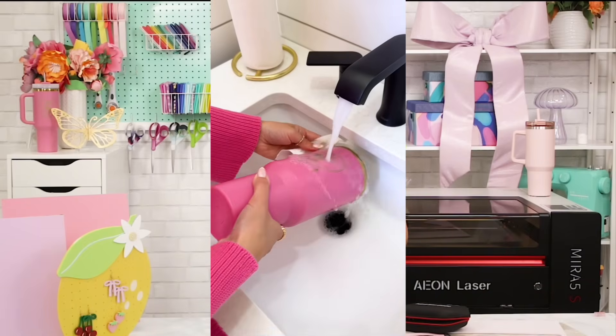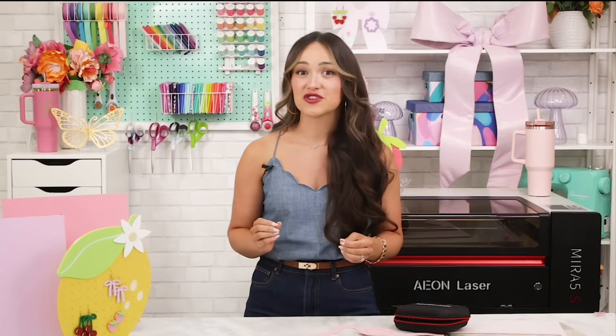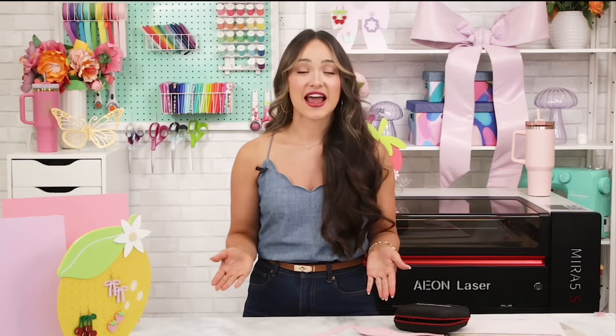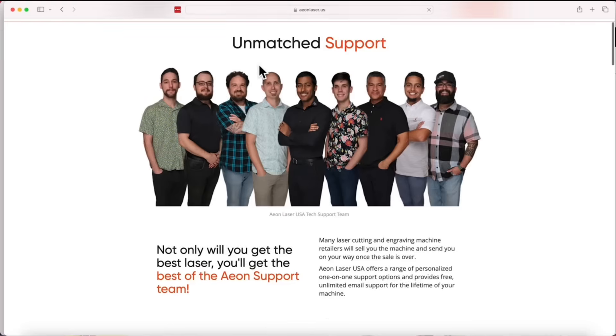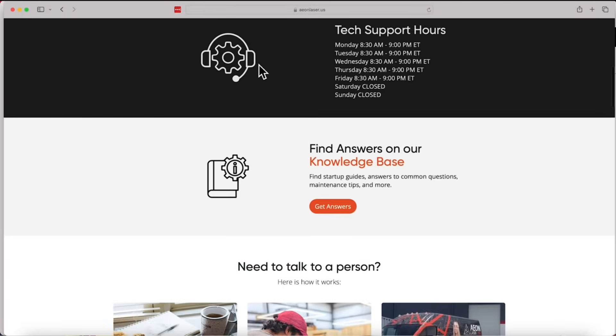If you're still unsure, go ahead and join the Eon Laser USA Facebook group. It's a great way to check out real projects, get sizing advice from other owners, and ask for feedback. You can also message Eon directly through their website — they have been so responsive and helpful with me and my machine.